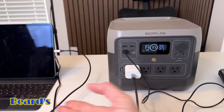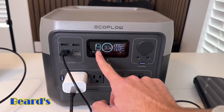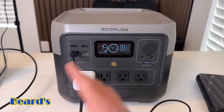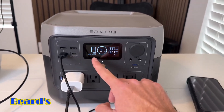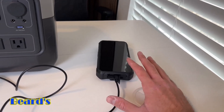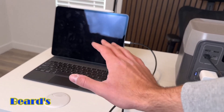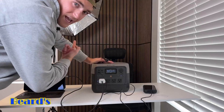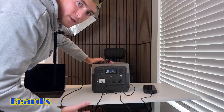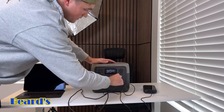It's obviously not a lot of power, but it's going to be able to power those devices for about 19 hours, which is great. The display adjusts depending on what you're plugging in and shows how much time is left. If you were to just plug in your phone, you can charge it about 57 times. You could charge a laptop or tablet about 10 times. You can definitely power a lantern or light for camping as well.